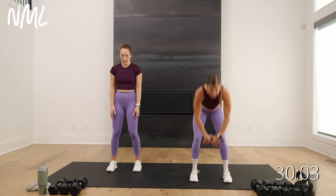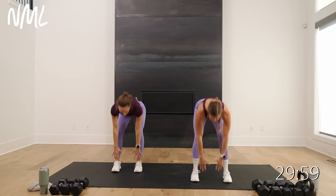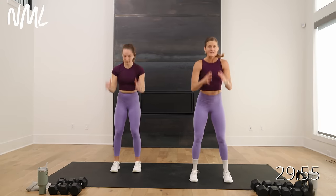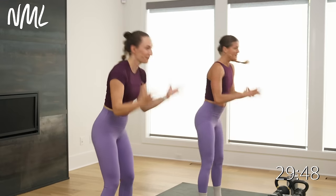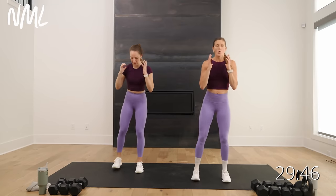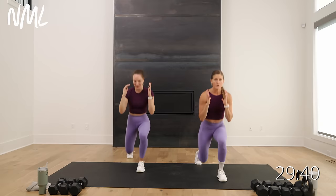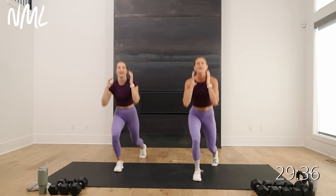Now we're adding moves. We're going: deadlift, hinge, clean it up, step back, lunge, together. Each time you deadlift counts as one. This is going to be one of your moves — we've got swings, we've got a deadlift, clean, and lunge. Big full body day. Let's do one more each leg.